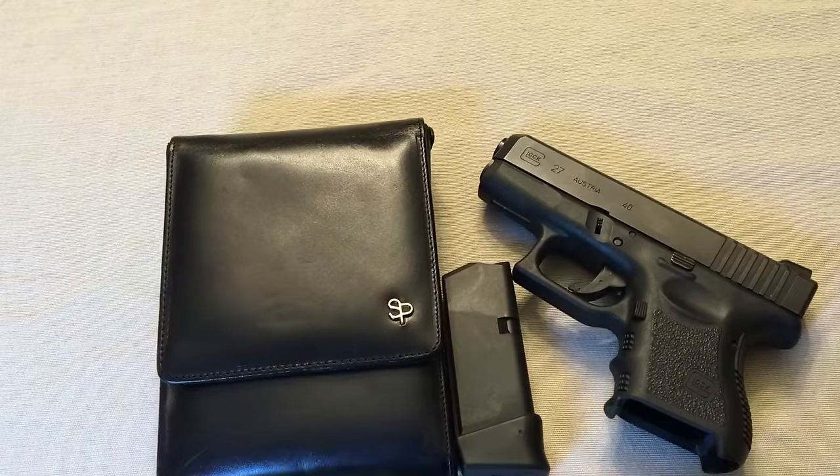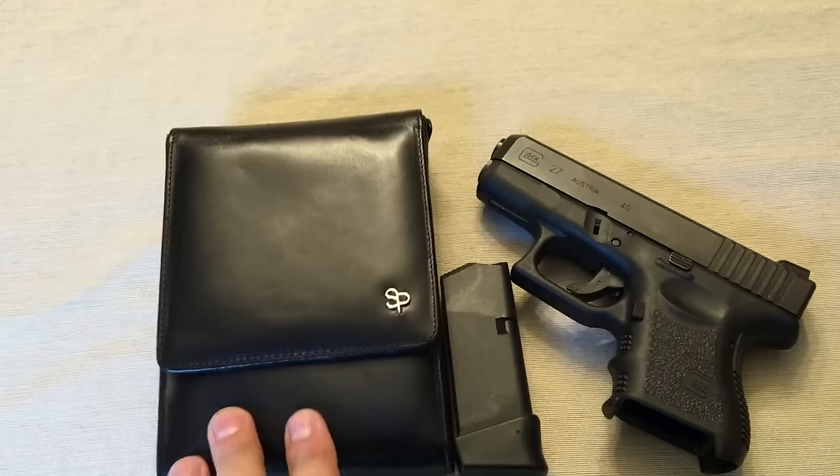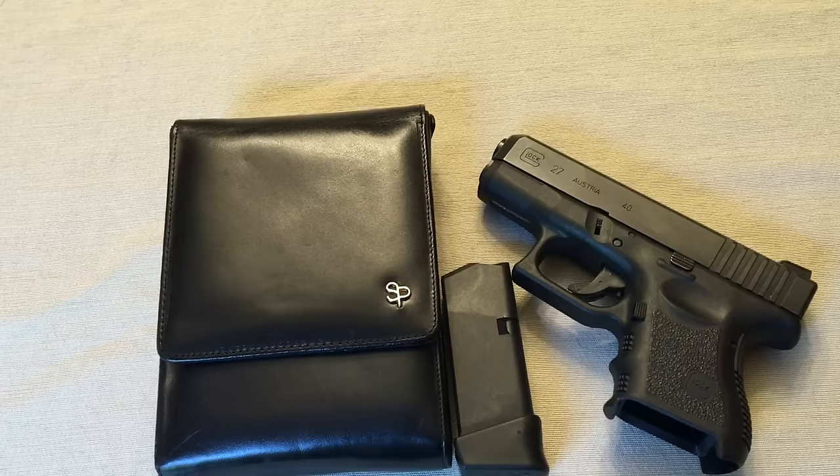Now also, if you have like the Glock 42, this is going to be a little bit smaller. They do carry these and make models for all the guns out there — Beretta, Colt, Ruger. You can get them in revolvers. You can get them in almost any type of gun.